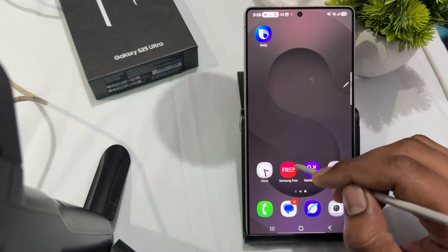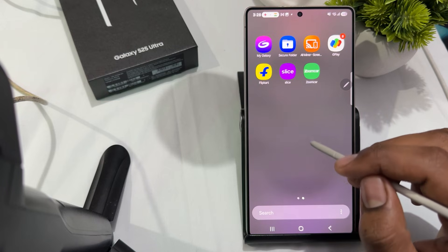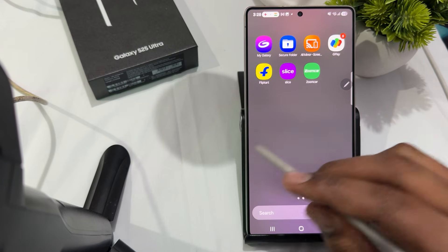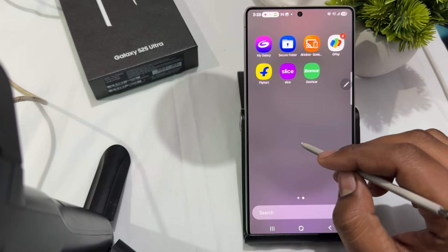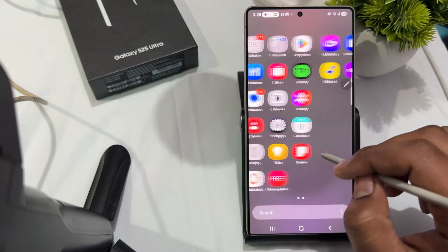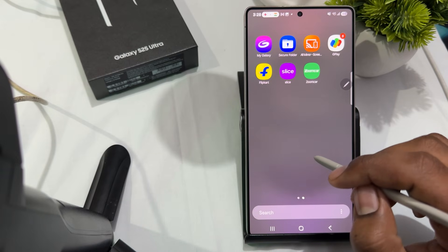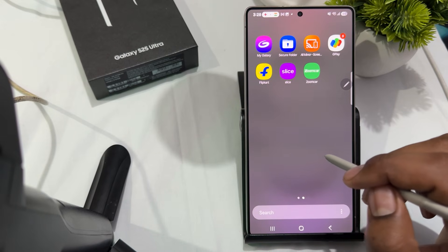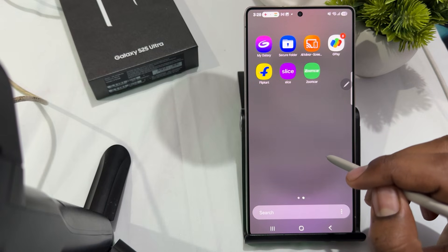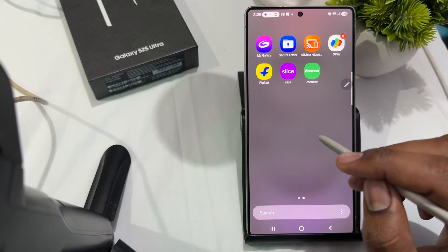First of all, check for interference from a case. If you're using a magnetic case, it might interfere with the S Pen functionality, especially if the case covers the pen slot or disturbs the touchscreen. Try to remove the case and see if the issue persists.